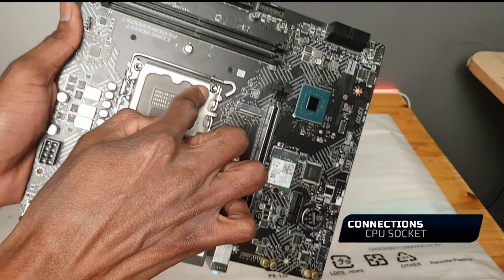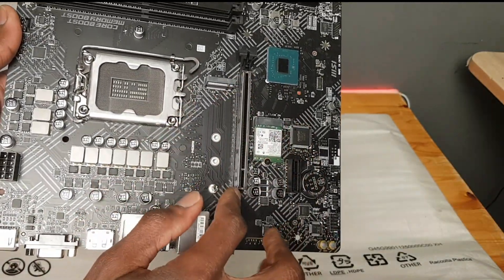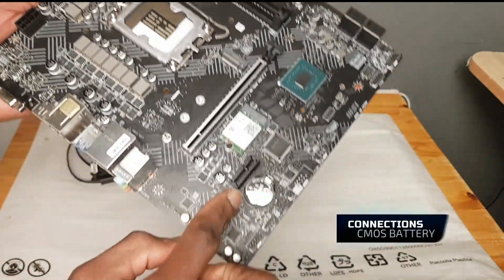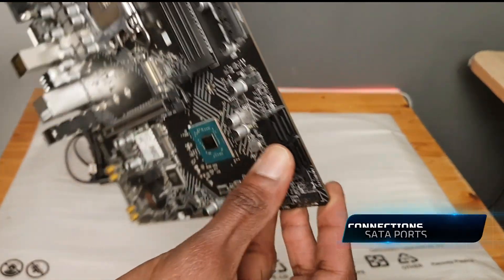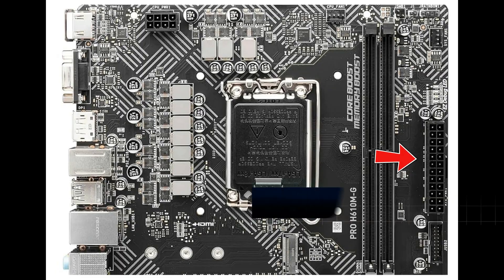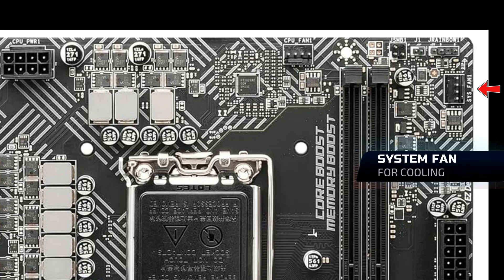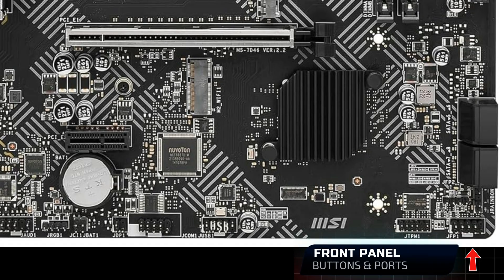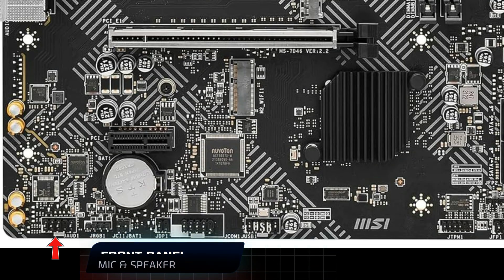Then the CPU socket LGA 1700, the graphics ports, the DDR5 RAM slots, CMOS battery, PCI slots, Wi-Fi, SATA ports, and CPU power. Other ports include the main power supply to the board, M.2 SSD slot, system fan, RGB lights or fans, CPU fan, front panel buttons and USB ports for the front panels, and mic and speaker for the front panel.